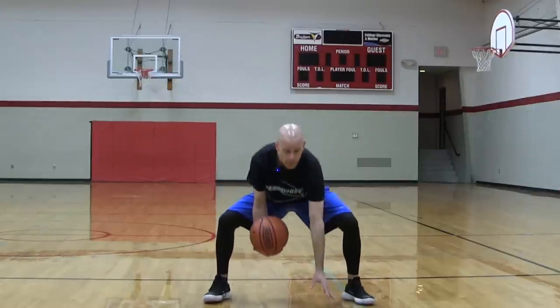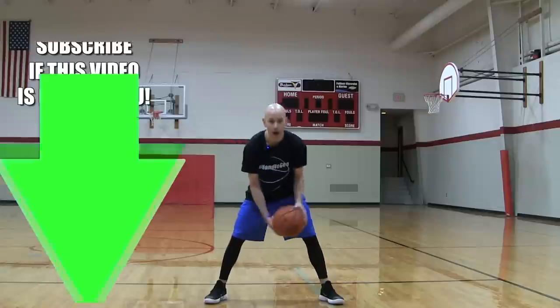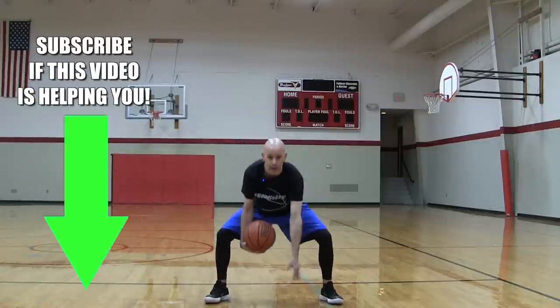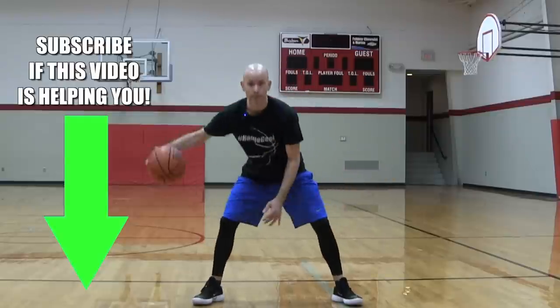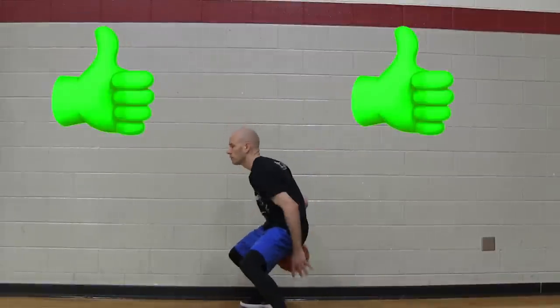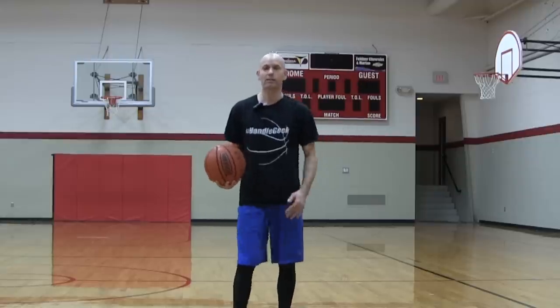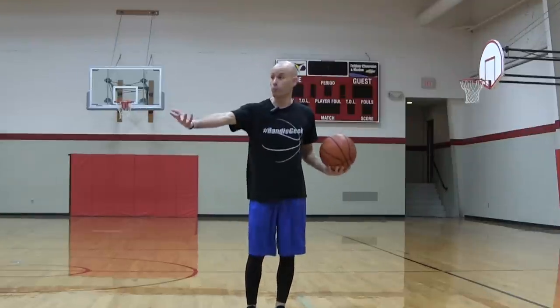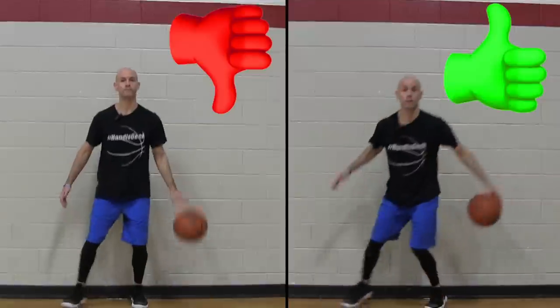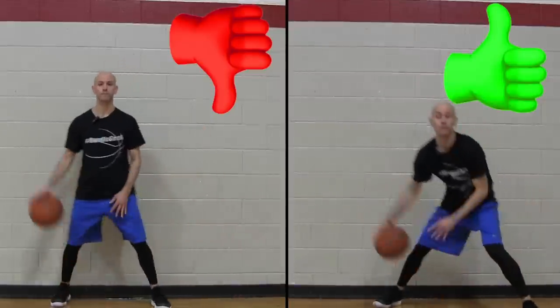By bringing the hips down, that brings my hands lower to the ground, so I have a higher ball-on-hand time — meaning there's a longer period on every dribble where the basketball is in my hands versus in the air where I don't have control. An extra hack is to play around with coming from more upright to put your defender to sleep, then hit them with that change of height by dropping down. That'll catch a lot of defenders off guard.